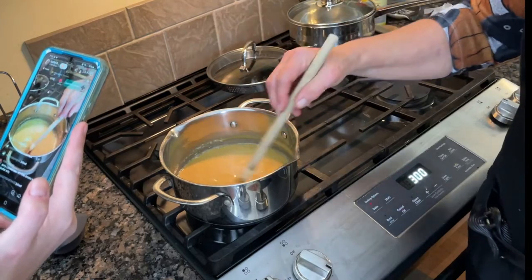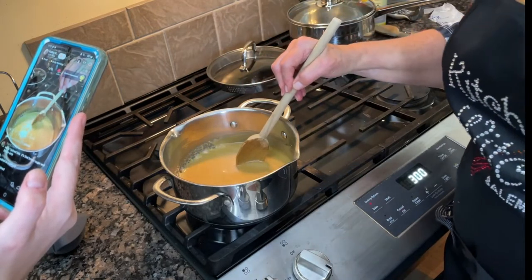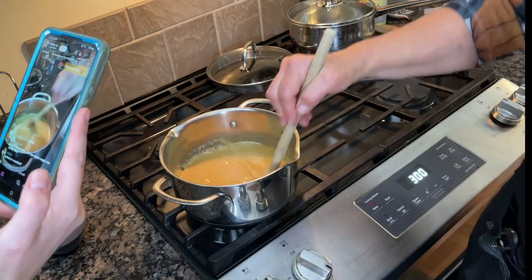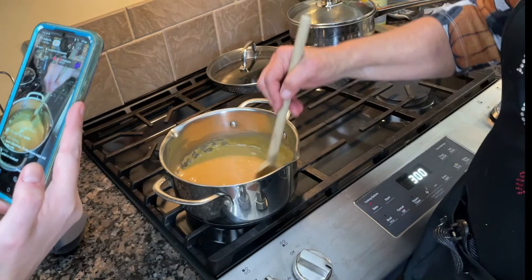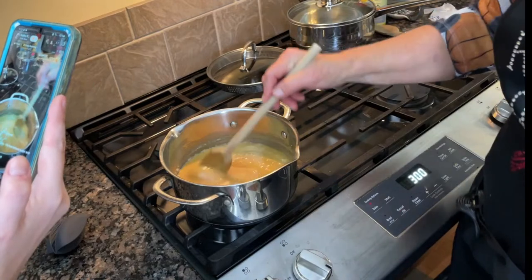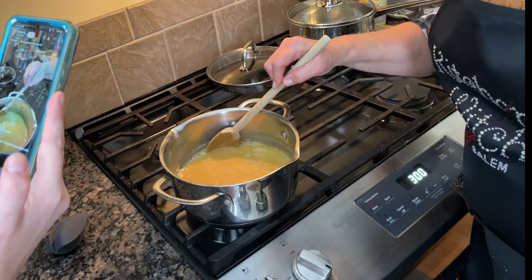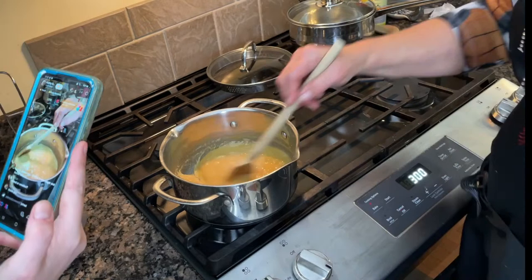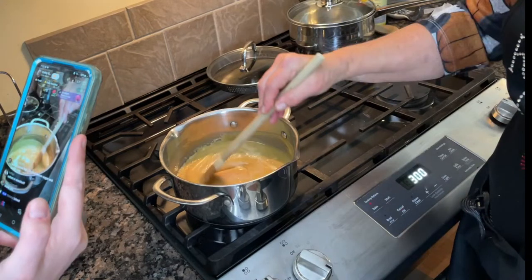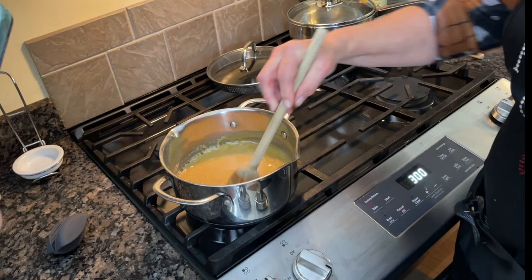Once it comes to a boil, we boil it for five minutes. When we take it off the burner, we're going to add a teaspoon of vanilla and a half teaspoon of baking soda. Those are not added until we remove it from the heat. I'd call that a boil — Alexa, set a timer for five minutes!